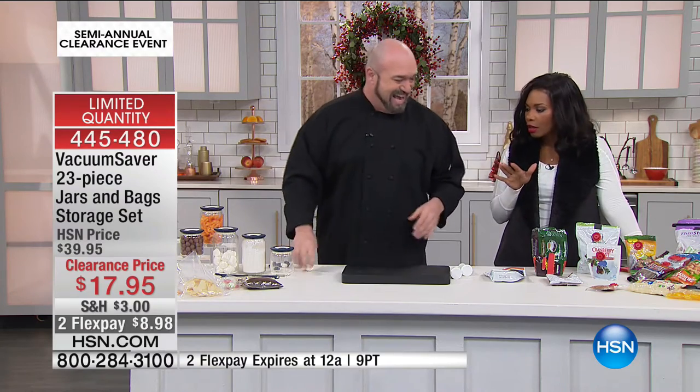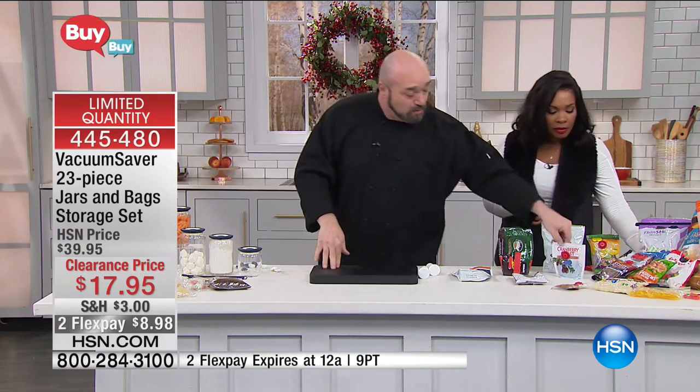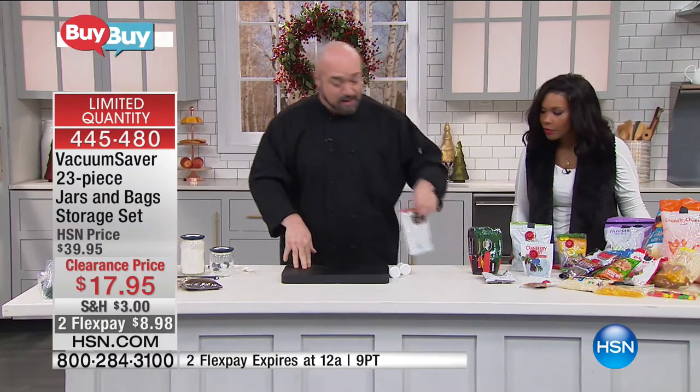This is a 23-piece set, and we've only just begun. Let's talk about all of the bags that your food comes in, that your pet's food comes in. We all run out. We're going to start with a bag that has a zip top.